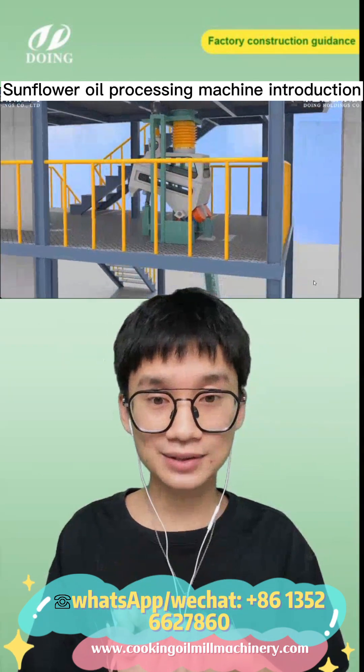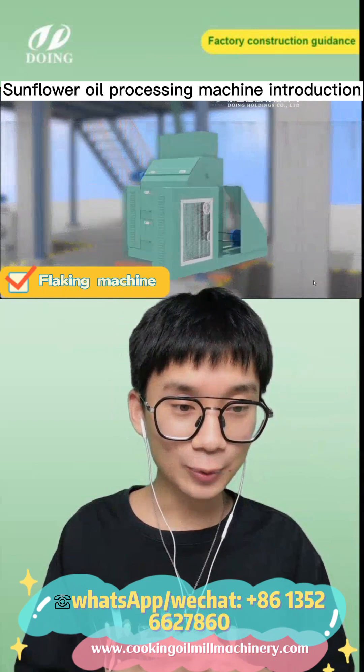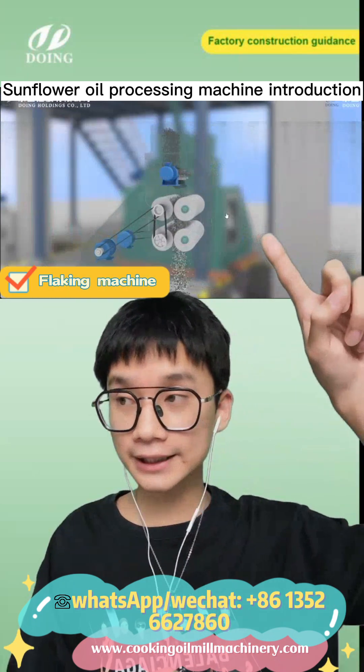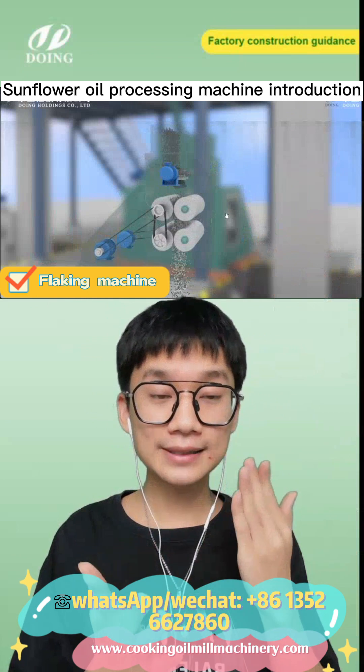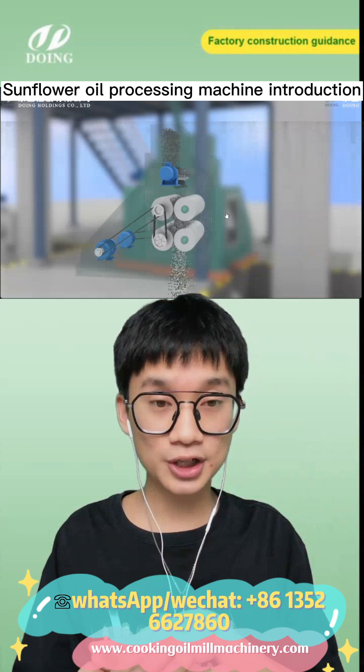For removing impurities in the oil seeds, we have several pieces of equipment, like the destoner to remove heavy items such as stones. And this here is our flicker — this is our flicker machine.